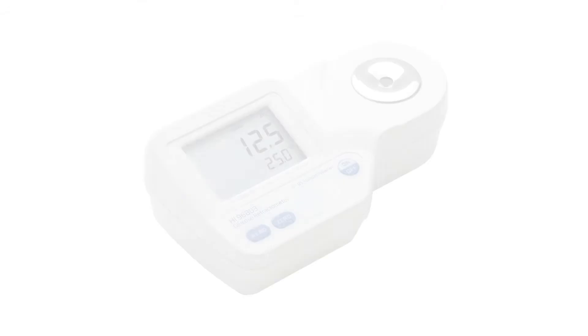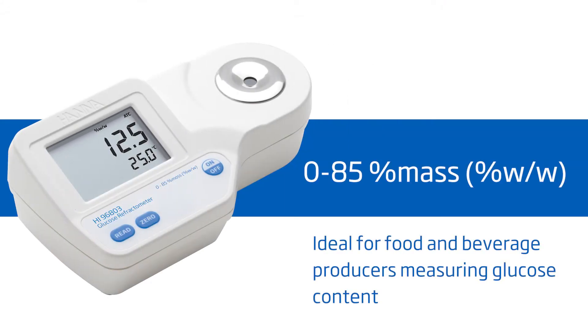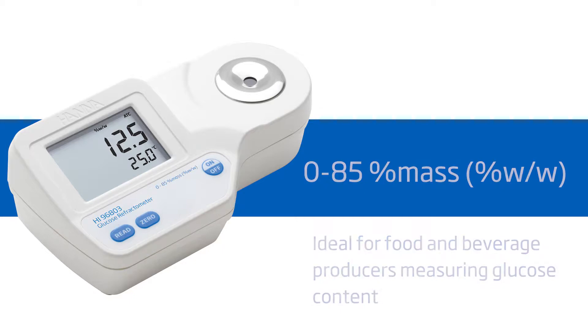Welcome to the HANA Lab. My name is Cassandra and today we will be featuring the HI-96803 refractometer for glucose. This meter is ideal for food producers measuring glucose content to ensure quality and consistency. It offers high performance and eliminates uncertainty involved with mechanical refractometers, all at around $175.